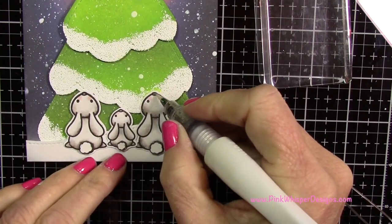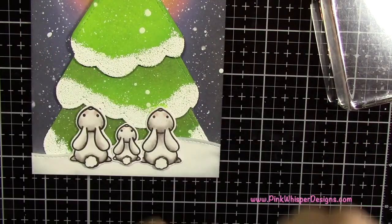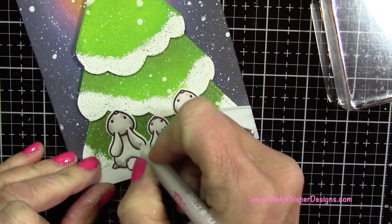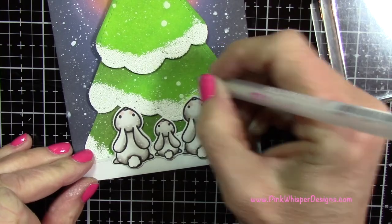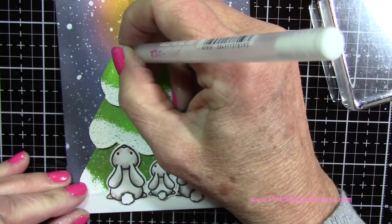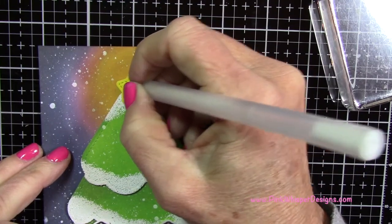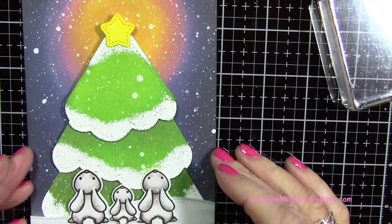I did decide to put a little bit of Wink of Stella glitter on each of their little noses. Then I'm taking my white gel pen — I wanted snow around the bunnies but didn't want to spatter them because sometimes my spattering gets too crazy and I get too much ink. With the pen I have more control, so I'm adding little dots of white wherever I think I didn't spatter enough, and also putting a little like it was falling in front of that star as well.